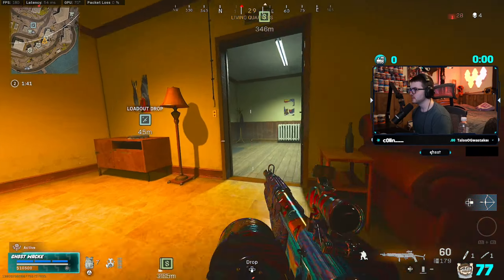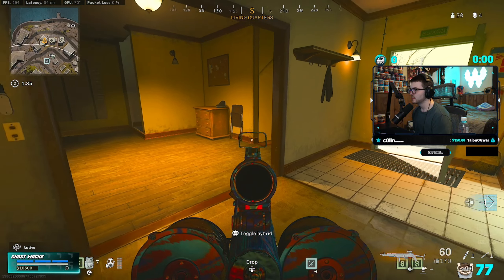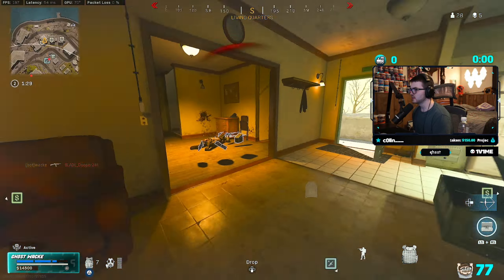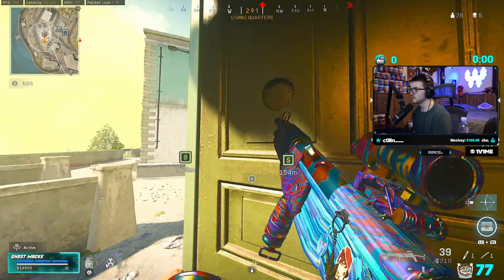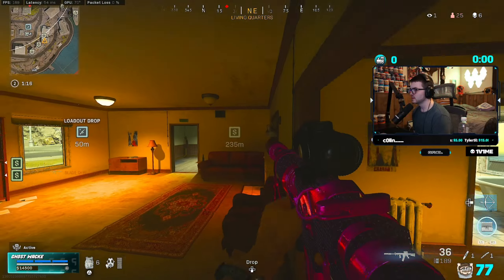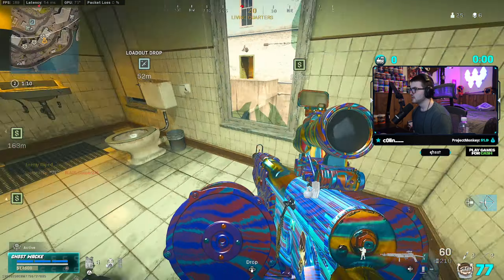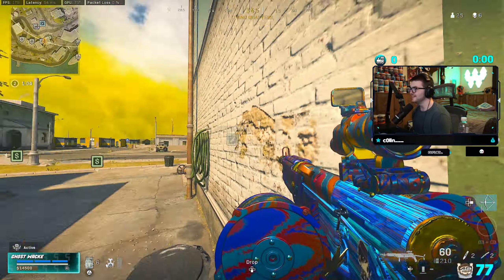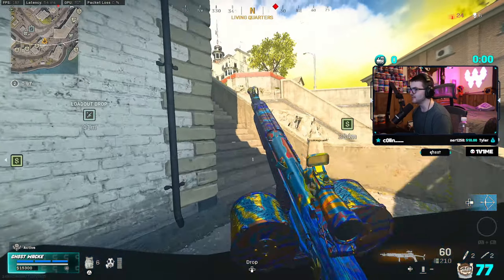Gameplay begins. There's somebody around me. The strafe speed is just nuts on this thing. Call of Duty is rated M, dude — that would be crazy. They've got to pull off something like that.